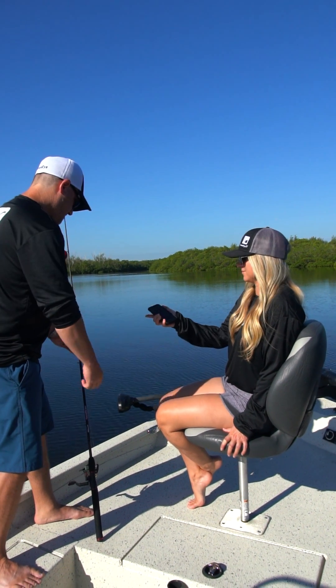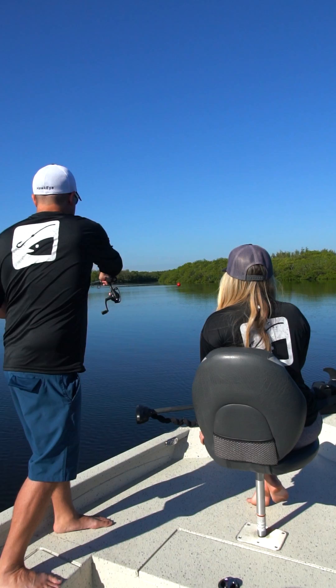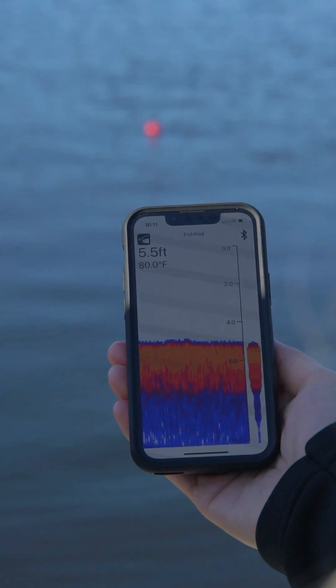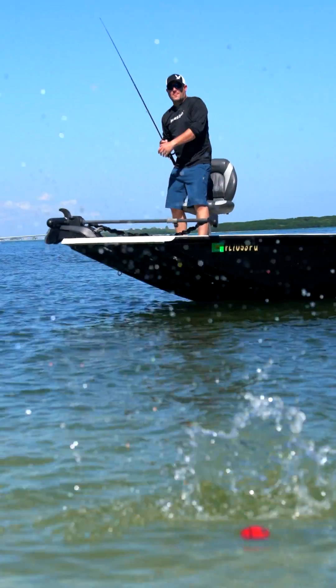With a smartphone in just about everyone's pockets, it made sense for us to take the knowledge we've gained from 20 years of developing world-class sonar equipment and give you the versatility to find fish, wherever they are, however you like to fish.